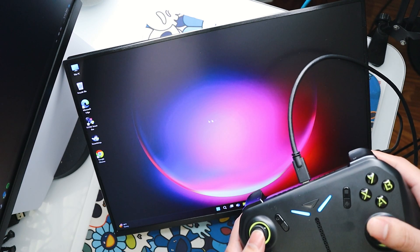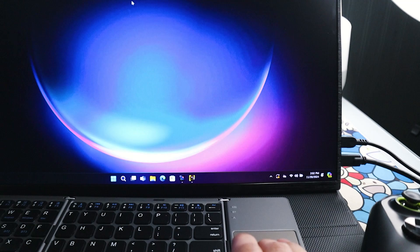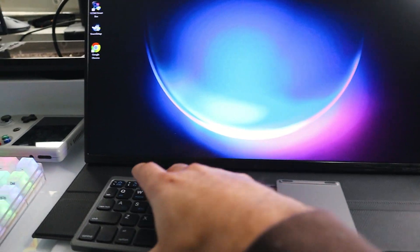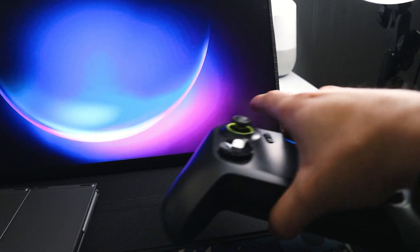I did end up connecting a Bluetooth mouse and keyboard to the device so that I could navigate a little bit easier, at least for the time being. There was a point where I just ditched the mouse and keyboard, and I was able to play no problem once I did whatever updates I needed to do — I was able to just jump into my games without needing the mouse and keyboard anymore.